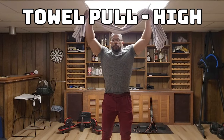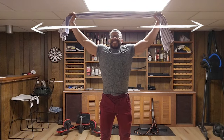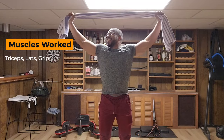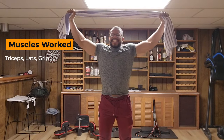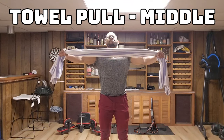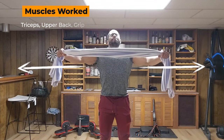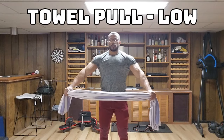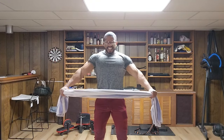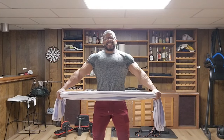With our towel pull, we're going to do three variations: high, middle, and low. For the high position, grip a towel wider than shoulder width above your head. Pull the hands apart with maximum force for six to eight seconds, making sure that you're breathing throughout this exercise and for the next two that follow. For the middle position, hold the towel wider than shoulder width in front of you — this works a different area, transitioning from lats into upper back. For the low position, hold it shoulder width below your waist. This can also be performed with a towel behind your back and will work the traps, shoulders, triceps, and grip.